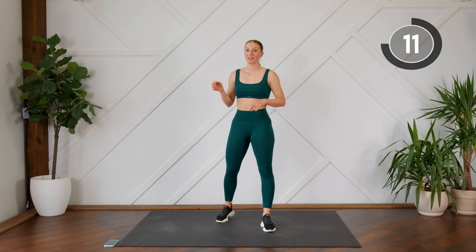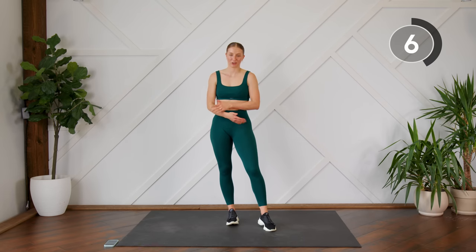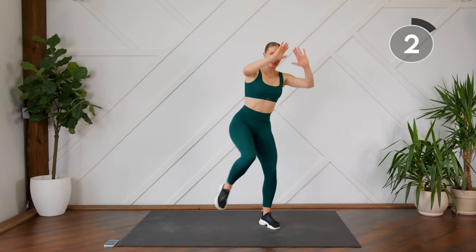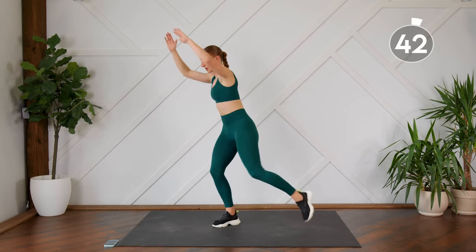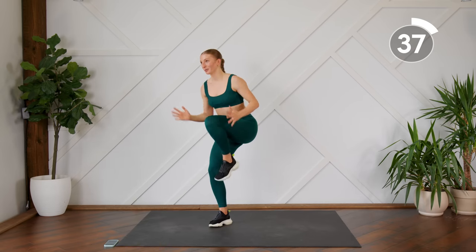Final exercise: three standing single leg crunches, then switch to the other side. You've probably done this one before if you've done any of my workouts. One, two, three, out and switch. We're going to keep this nice and fast, tiny footwork.